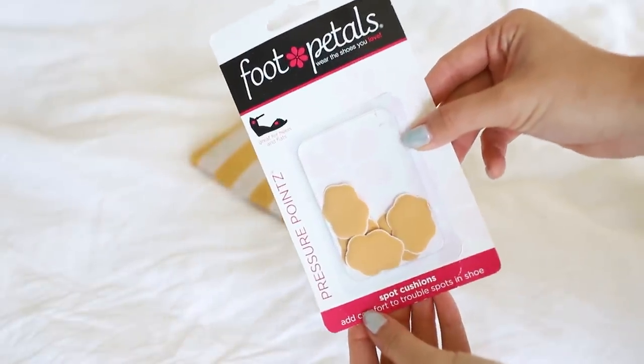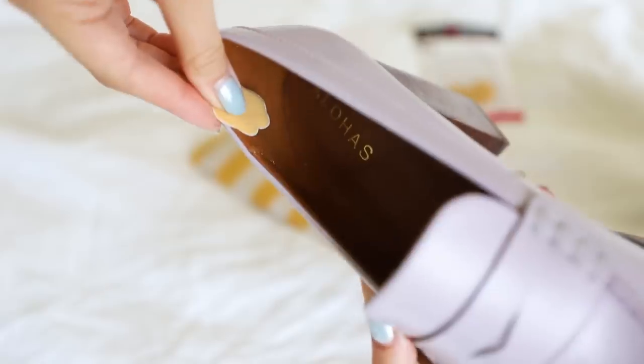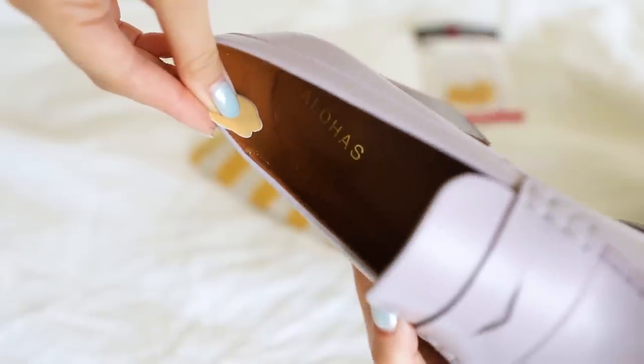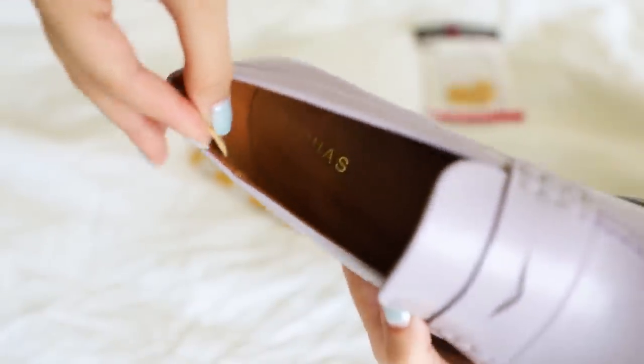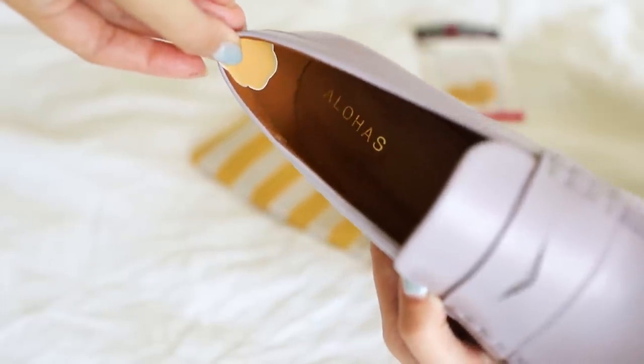In the same realm: blister pads. When you travel, oftentimes you're walking, adventuring, in different terrain. Even if your shoes are relatively comfortable, chances are you might get a blister. Blister pads are like padded band-aid circles — ovals that come in different sizes and shapes — and you just put one on a spot where you're going to get a blister. You feel a blister coming in, you notice your shoe rubbing against that part of your foot — pop a blister pad on, your feet will thank you.